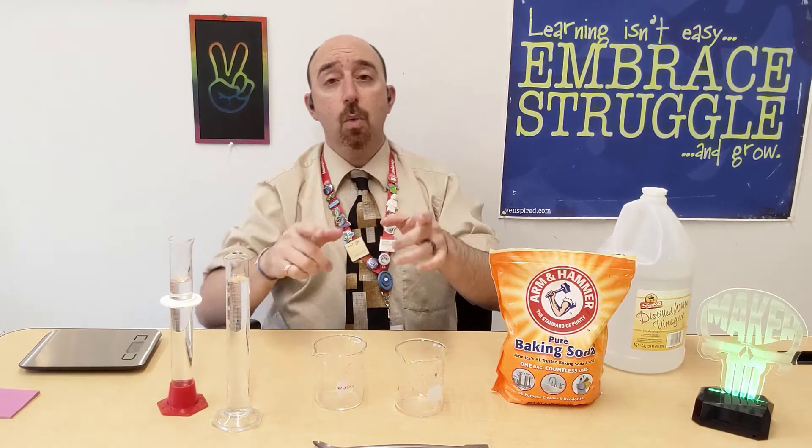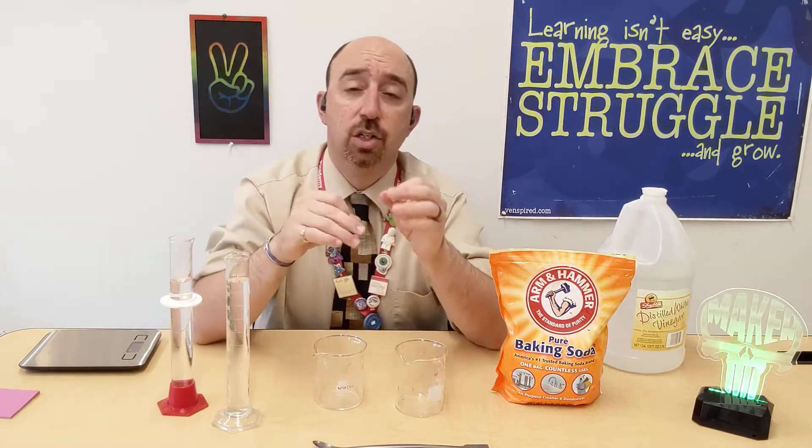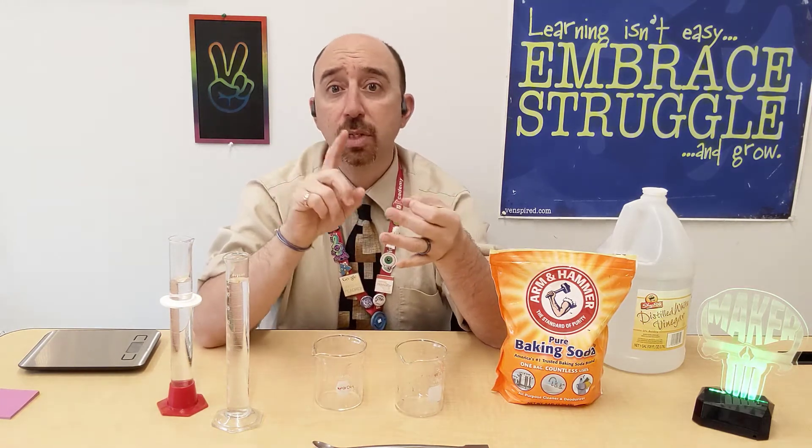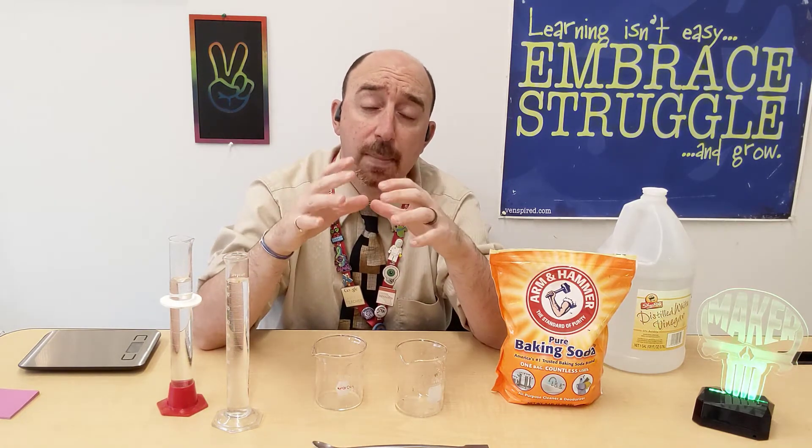In today's video we're going to talk about physical versus chemical changes. We're going to look at how you, the average everyday person, can identify the difference between a physical and chemical change — a concept taught in elementary school, middle school, high school, and college, and yet people still have problems with it. So let's tackle the most common misconceptions.